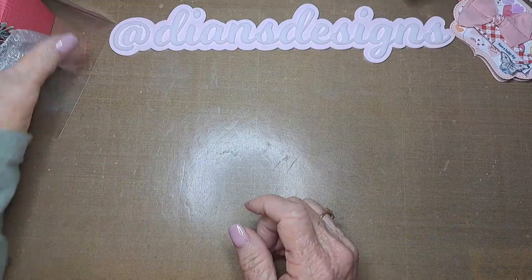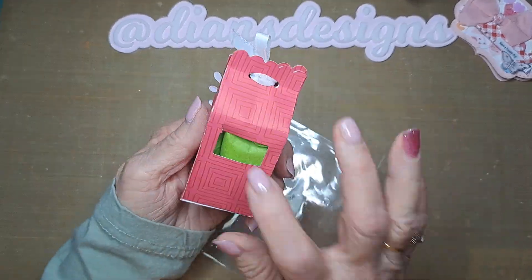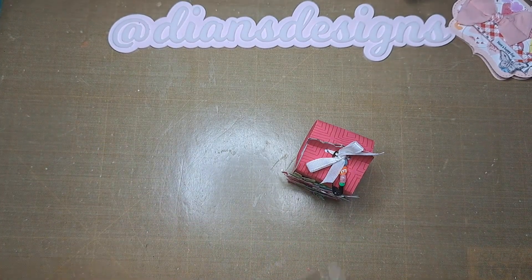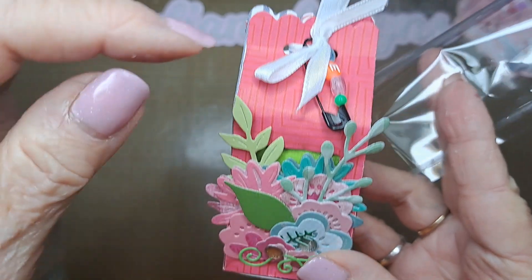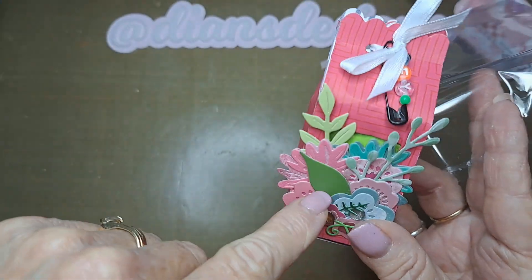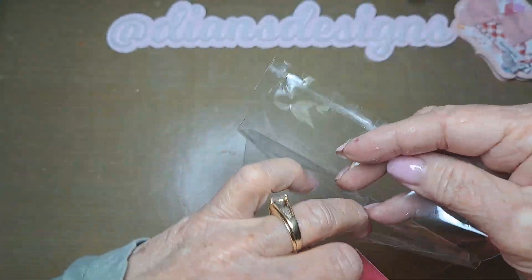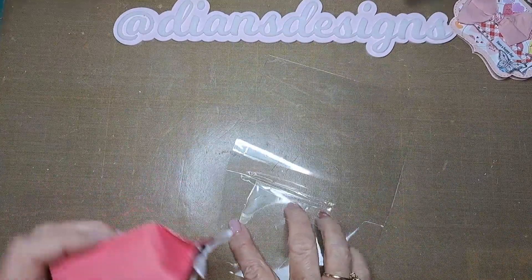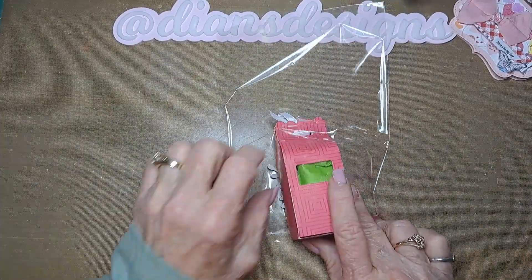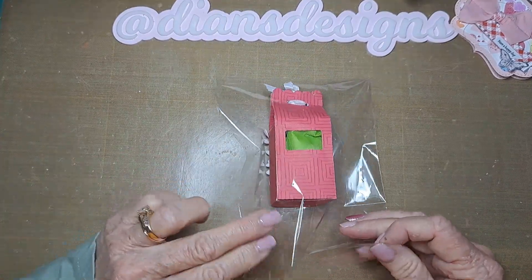The next thing that's kind of bulky is this milk carton I made. I've already put beads in here — two bottles of beads — and I've already tied it up. These are from Spellbinders. Then these little flowers are die cuts. I just did a little hey on a pen and put it in the ribbon and then I'll just stick it in. I hope things won't get squished — the box is pretty sturdy.